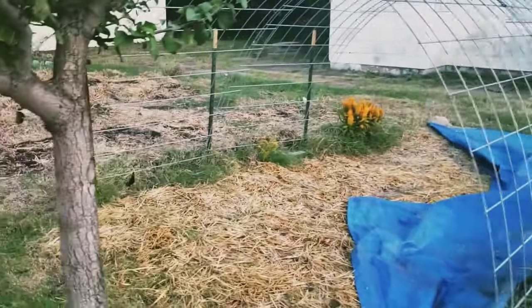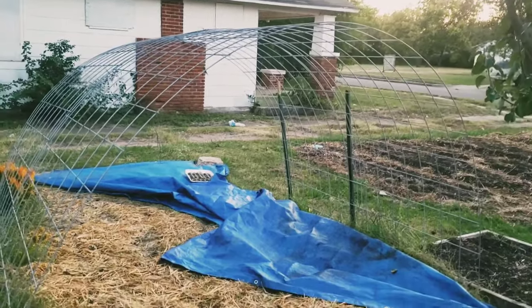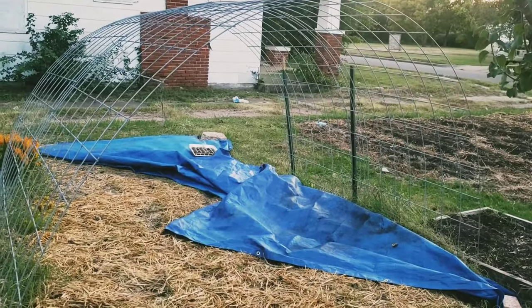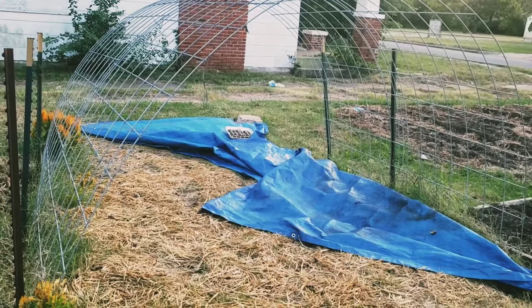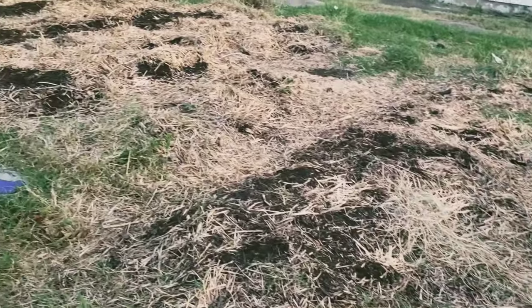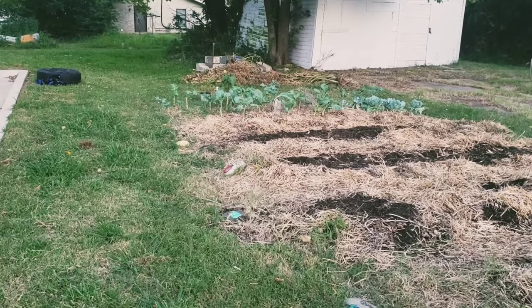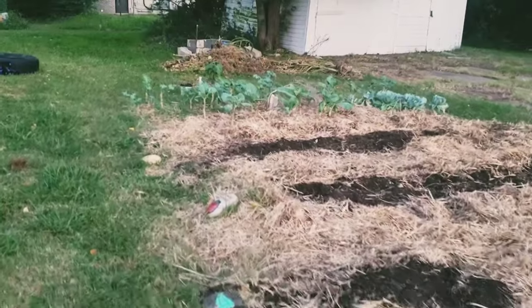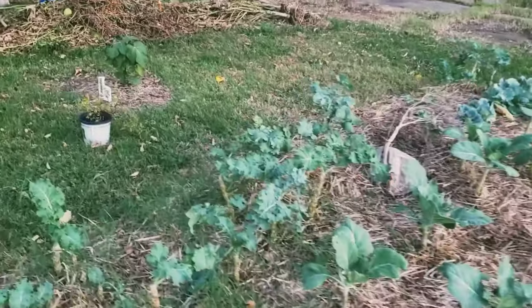We've got another bed here with spinach in it, and you can see this is one of our cow panel trellis setups. This is how it looks without anything growing on it. We put a tarp under here to kill and suppress the grass, put straw down, and these are the other beds that we have watermelon and other crops in. Over here we have some collards and kale that we planted here in the spring. Luckily these are biennial crops, so we get a good long time off of them.